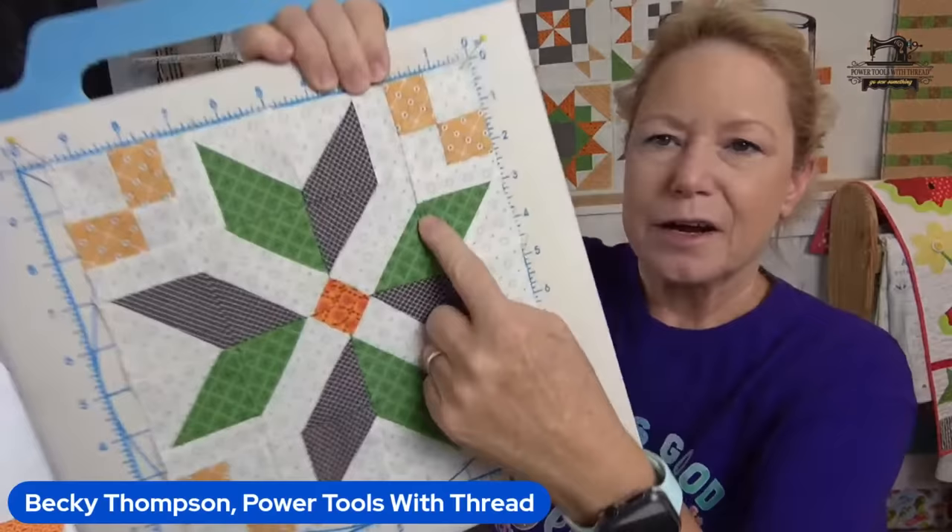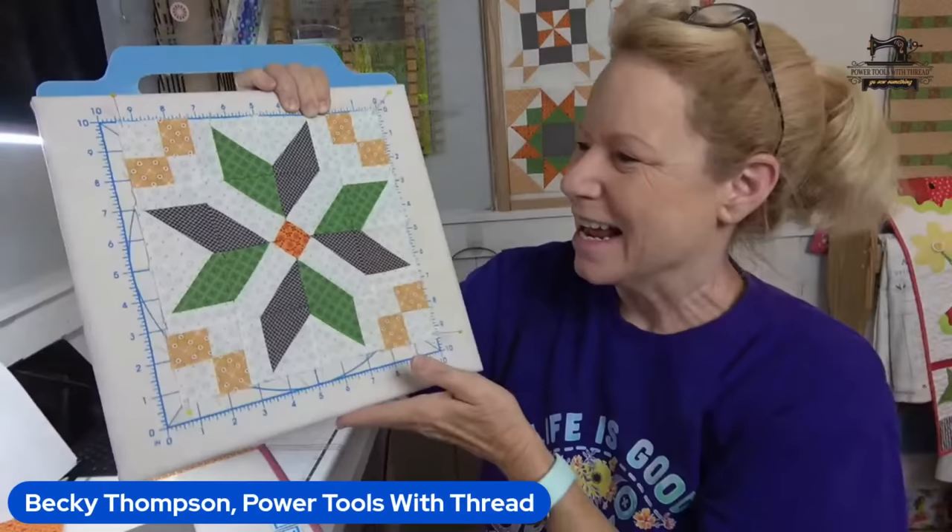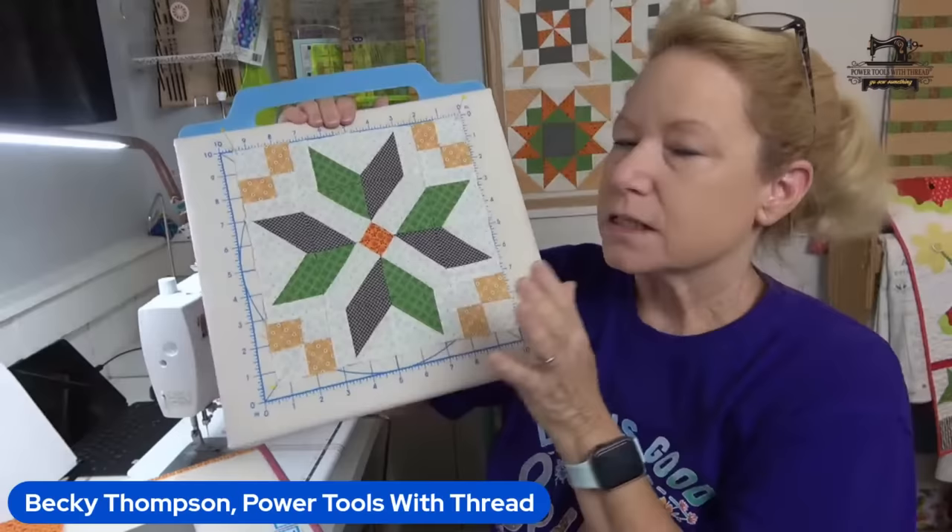There's the boo-boo from yesterday — I can tell because I left the little stitches that I picked out so I could prove it to you guys. The boo-boo from yesterday was fixed. Yes, of course. I like to use a quilter's cut and press just to block my blocks.